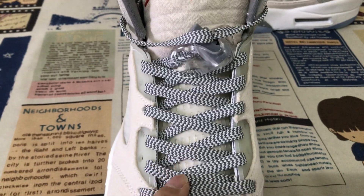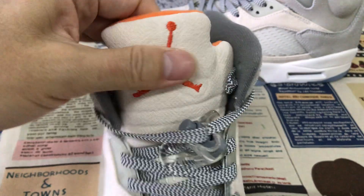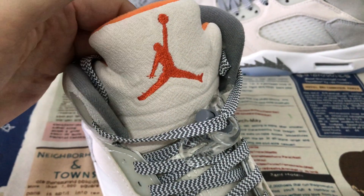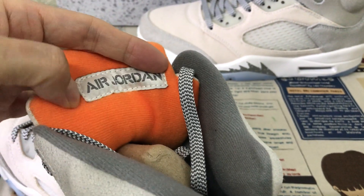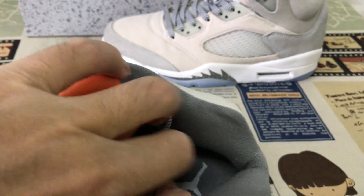Here's the shoelace — net and canvas material. The tongue features an orange color Jumpman logo and boundary stitching, with an orange color tongue lining and a Jordan logo label.